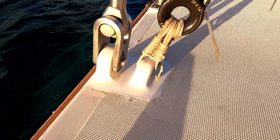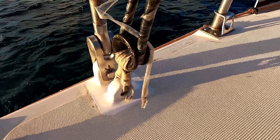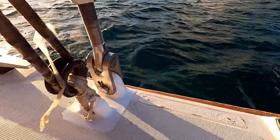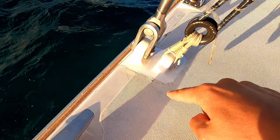Here they are. So many questions about this little piece. Let's go and have a look at how this — the carbon chain plate — stays inside of here.